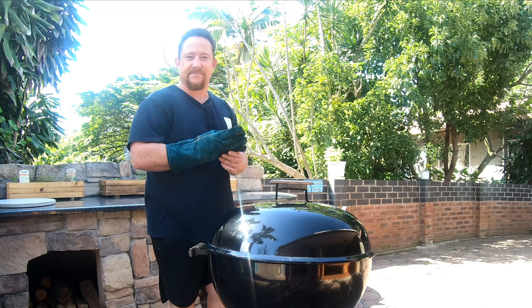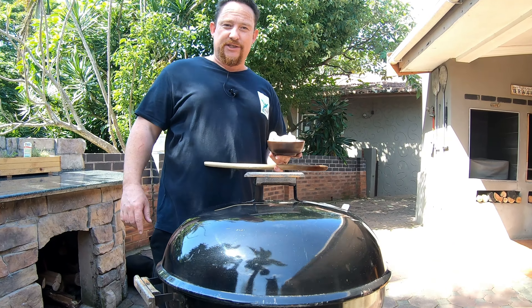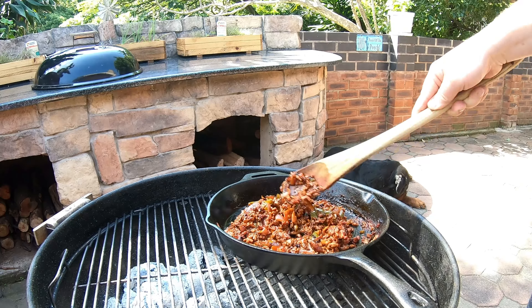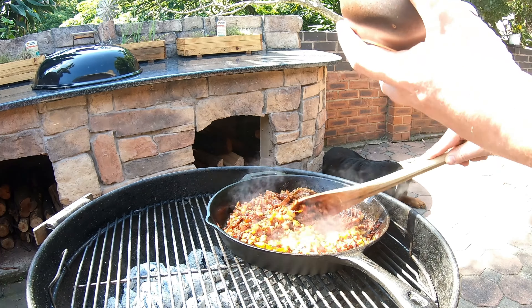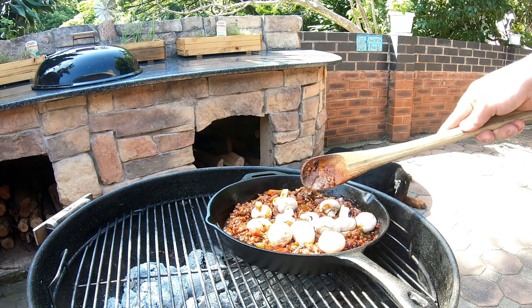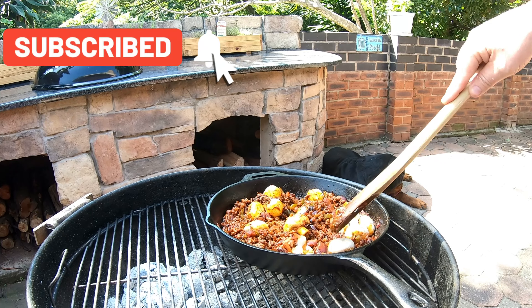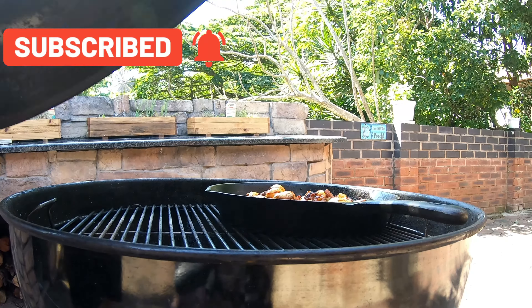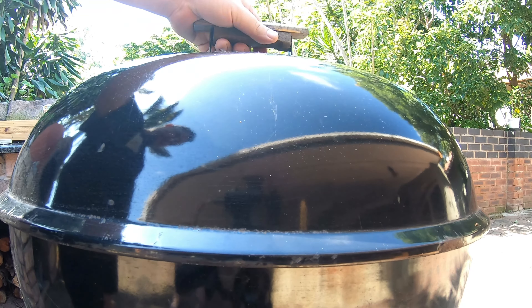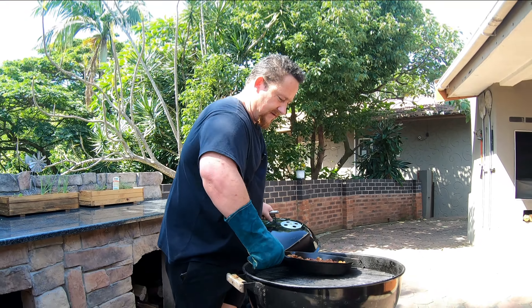It's been about 35 minutes so I think it's time to add our mushrooms. You don't need a lot — this is entirely up to you. We're gonna keep them whole. We'll give it another 10 to 15 minutes and then this filling should be good. Just under an hour — let's take our filling out.